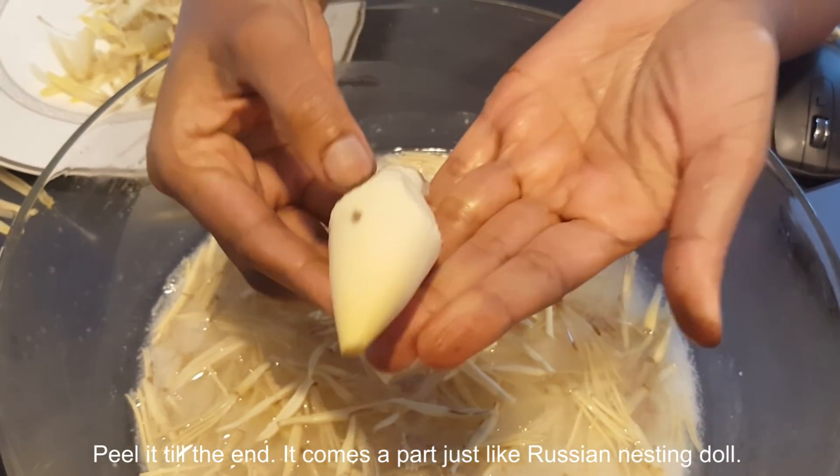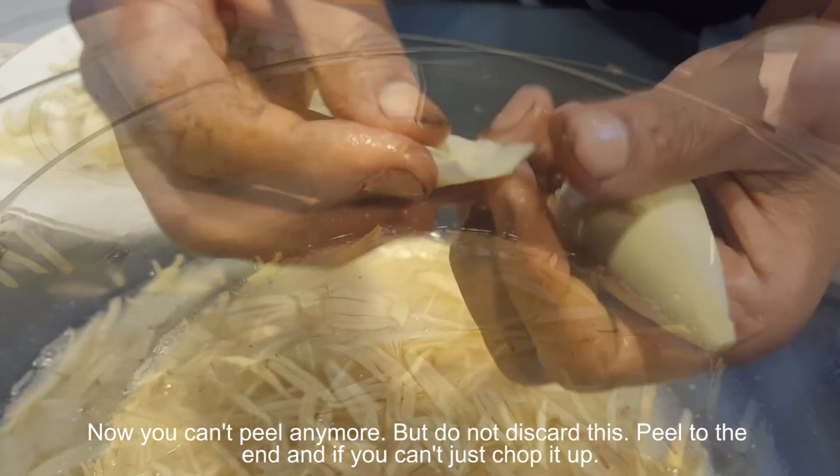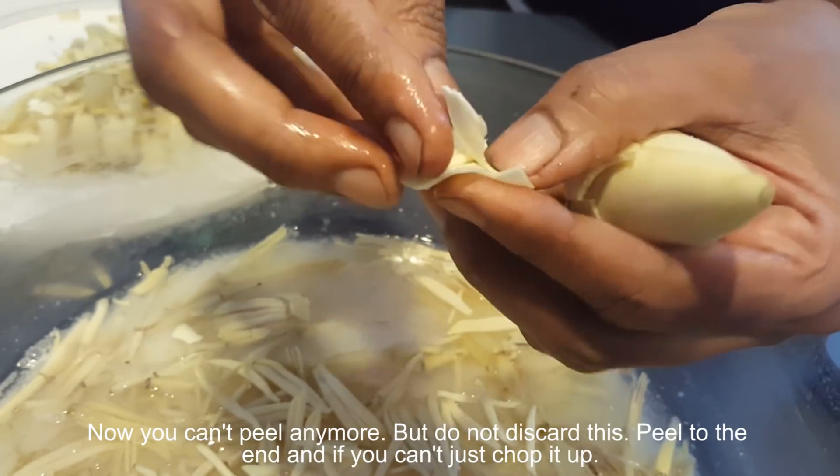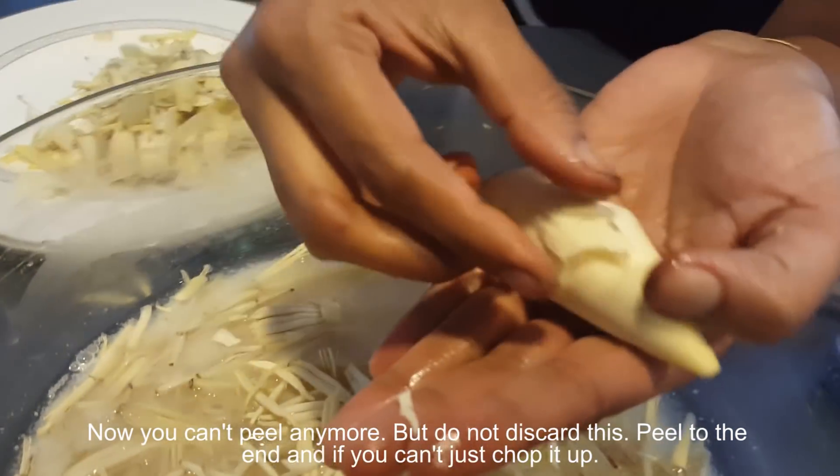Peel till the end — it comes apart just like a Russian nesting doll. You can't peel any more at that point, but don't discard it. Peel to the end and just chop it up.